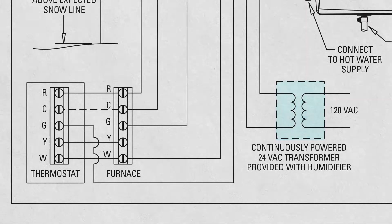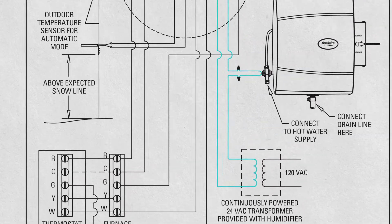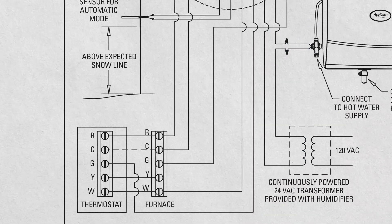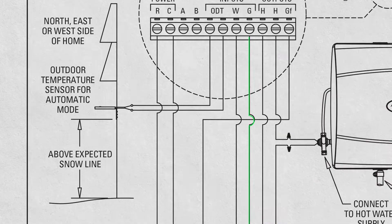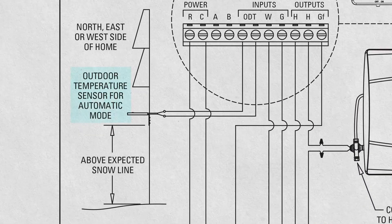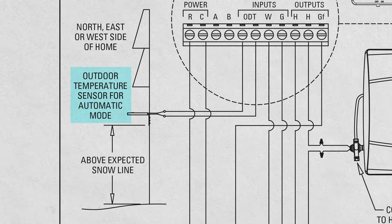You'll need to install the transformer to a 120-volt power source, and then connect the wires to the digital humidistat controller and to the furnace. All of the thermostat wires are going to stay the same, except for the green wire, which controls the fan. If your humidifier kit comes with an outdoor temperature sensor, it's a good idea to install that because it will help control the humidity a little more accurately.